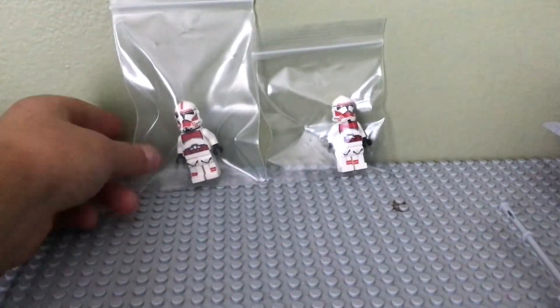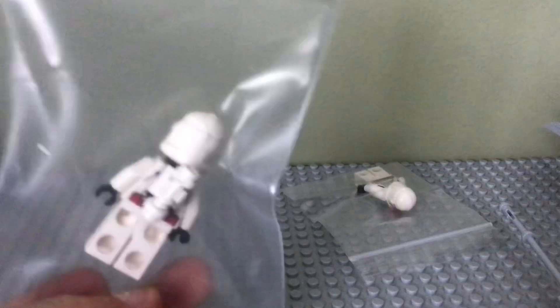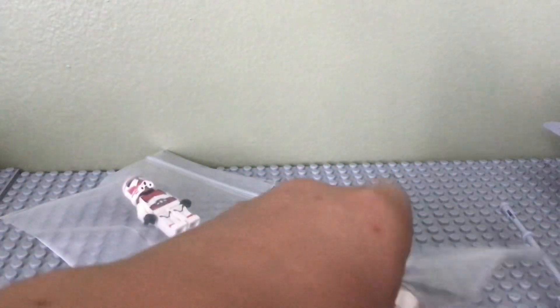Here are both of the clones. I think for my first time, these look pretty good. But there is one mistake in both of them — I put the leg details upside down. But if you don't mind that, they will still be up for sale.